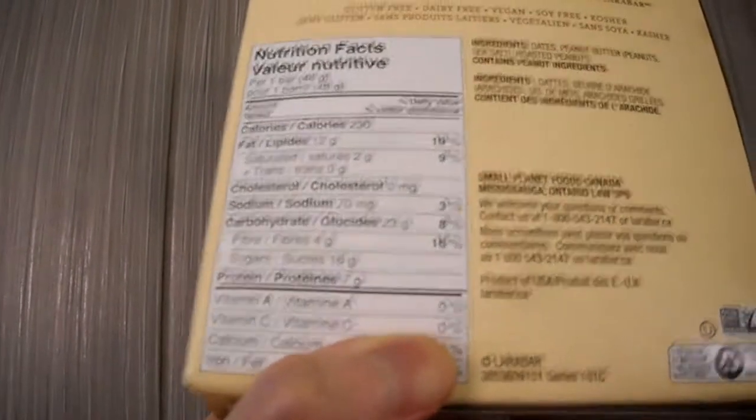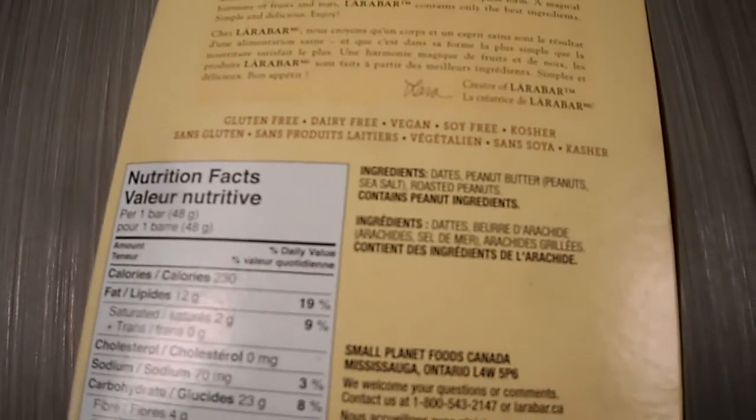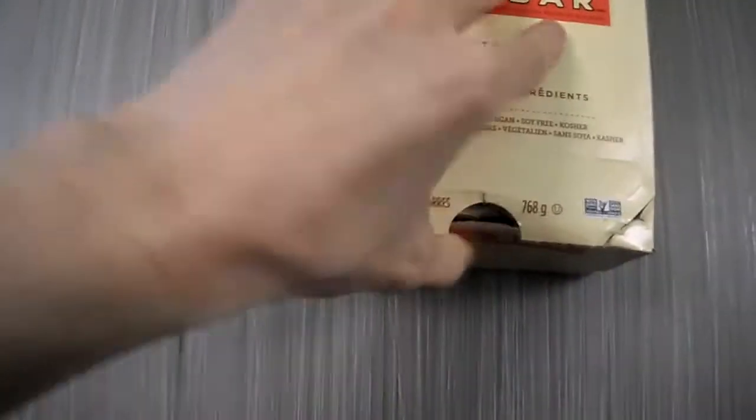It's got quite a bit of sugar, but here are the ingredients: dates, peanut butter, sea salt, and roasted peanuts.